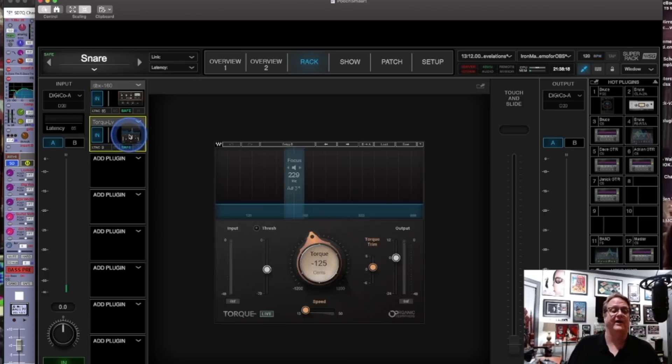The next plug-in is Torque Live. If you aren't using Torque Live for your snare drum you're really missing out — it's literally one of my favorite new plugins. It allows you to pitch shift a little bit and manufacture some low end in any instrument. In this case I'm using it to manufacture a little bit of body in the snare drum. We don't have audio going on because I'm using the offline mode, but try it out — Torque Live is awesome for snare drum.